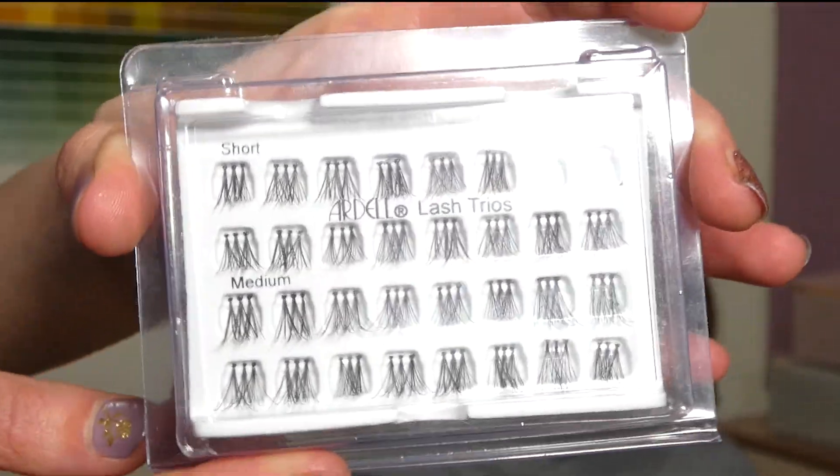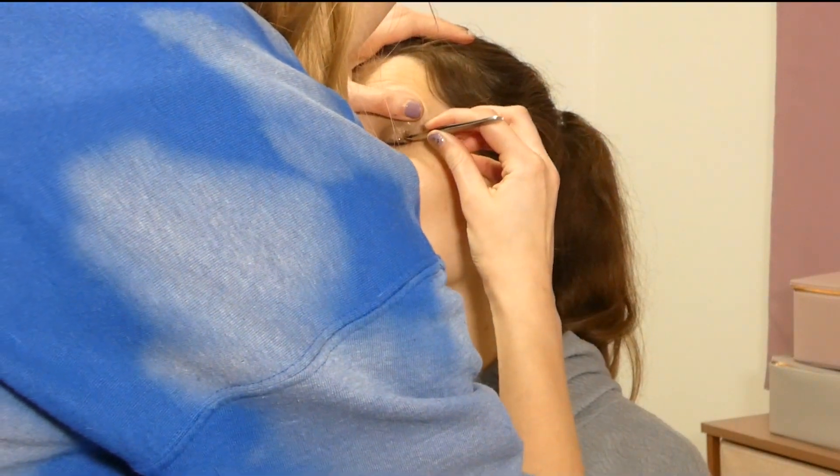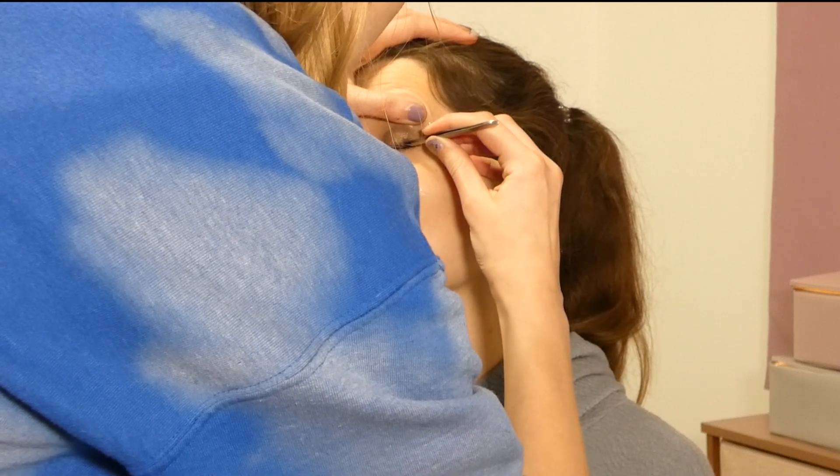Here are both eyes with shadow, liner, and mascara. Next we are going to apply lashes — I'm using the Ardell Lash Trios and just placing two short ones on the outer third of the eye.